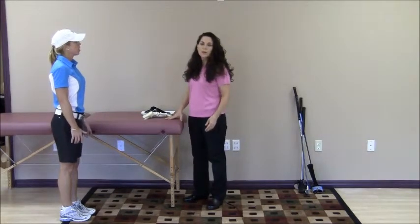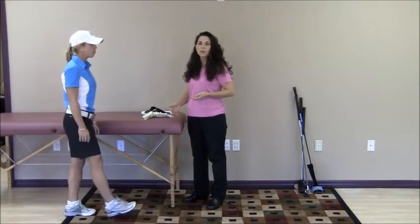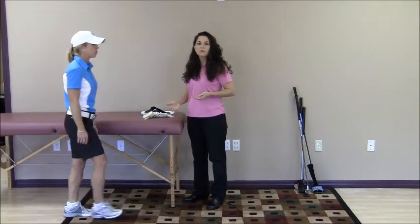Now let's look at our model and see how this looks as you take a step. She's going to take a step — heel, outside, rotate to her big toe and up. She's going to do that a couple times so you can see that. Beautiful.